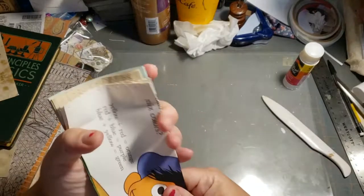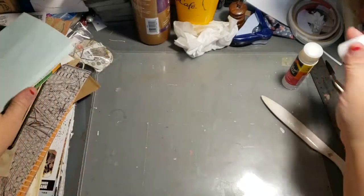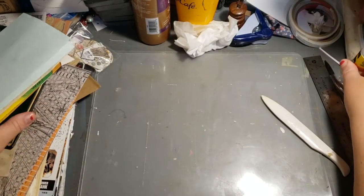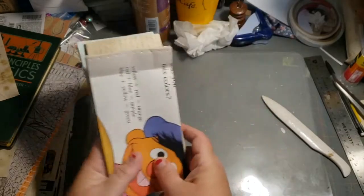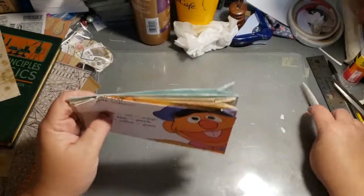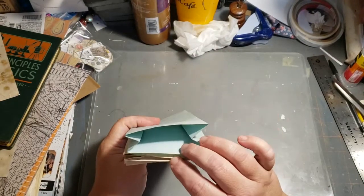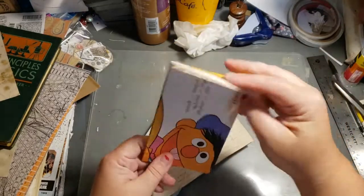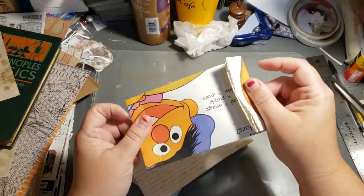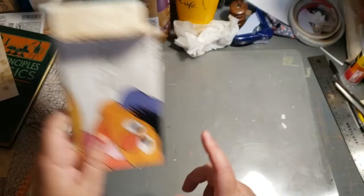That wasn't too long — under 20 minutes, I did good! Like, subscribe, share. Make some paper bags to go in your books. I don't know what I'm going to put in them yet — might put a candy bar in one and give it as a gift. Great gift bags! Alright, I will talk to you soon, bye!